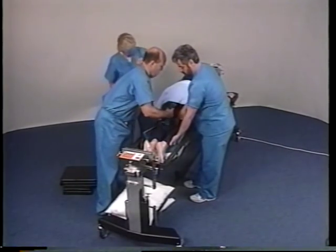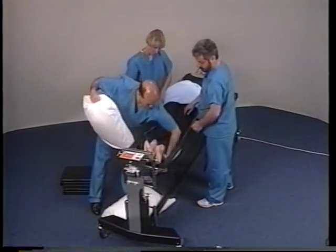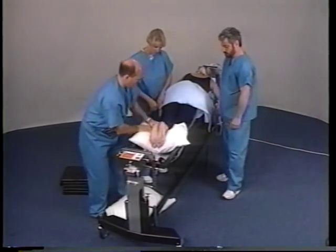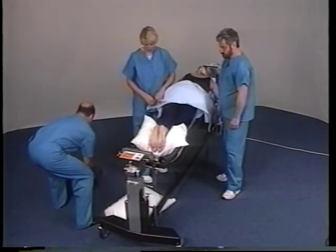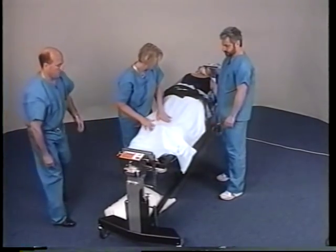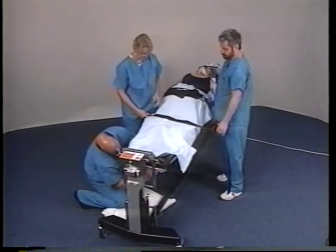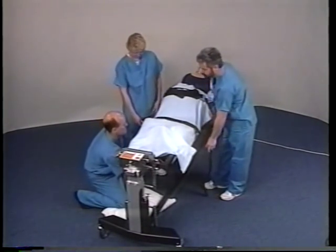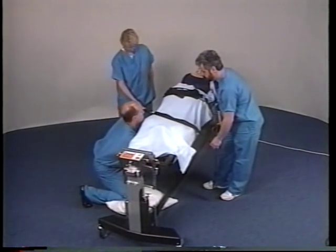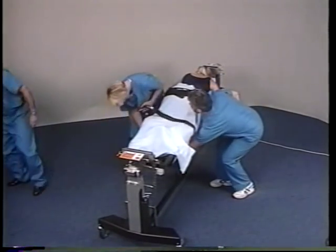Position the patient's lower legs into the sling and adjust the sling straps to the desired hip flexion angle. The two attendants will then reapply the patient's safety strap.